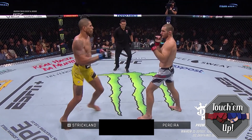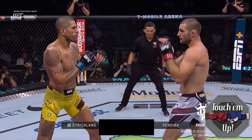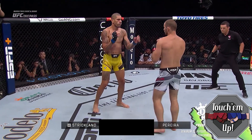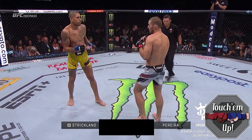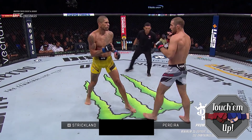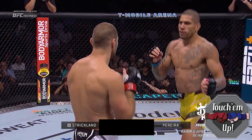Everything — the right low kick, lead left switch kick to the body, straight right hand, left hook — is set up to get Strickland moving into the left hook. Strickland picks up his lead leg to check a kick that didn't even come, which Pereira uses to set up a deep kick to the body. Strickland bites on the lead hand feints and tries to parry them away, allowing Pereira to set up the right hand and then the left jab to the body. Pereira continues inching his way ever so slightly to his lead left side using small half-steps.